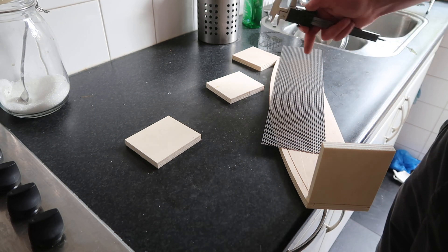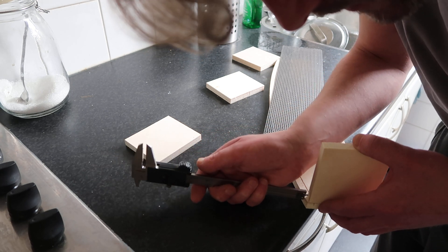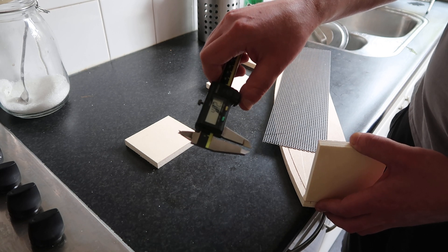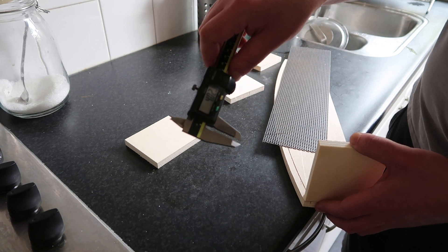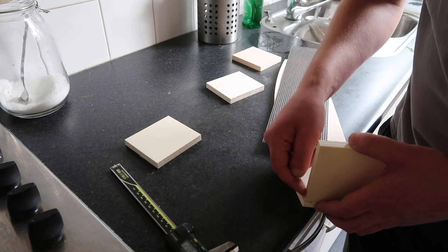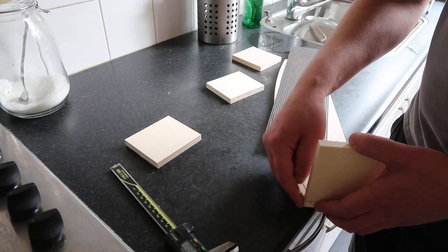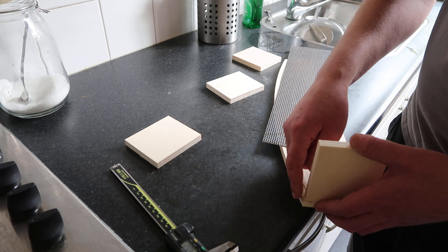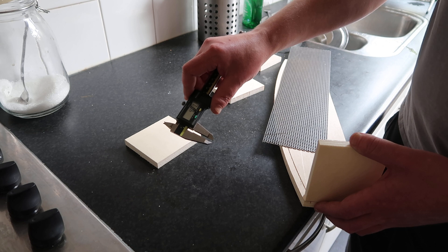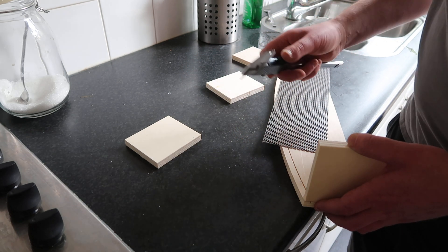So it serves two purposes: to make the frame, but also this here should be around four-something, four and a half. That's correct — four millimeters. This is where the ribbon will be attached. And the front plate will have a foam tape, which is 0.8 or something in that region. So it will be like 4.8mm distance from the front metal.